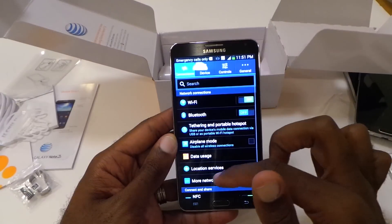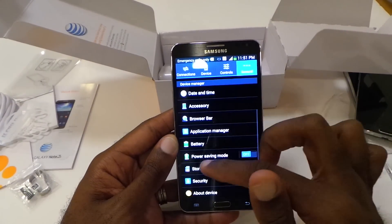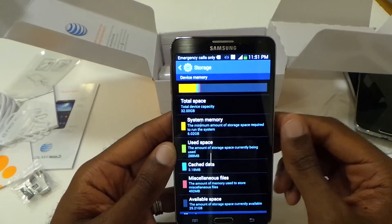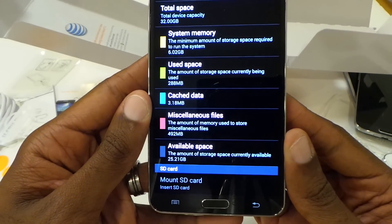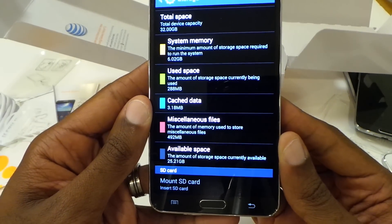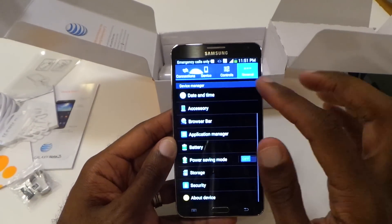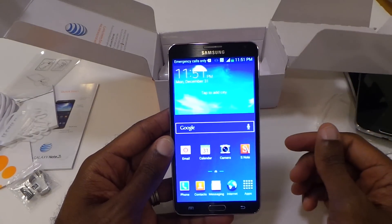Let's go to settings — I just want to see how much storage is in here from the get go. You can see 32 gigs of storage on this device, and out of the box you get 25.21 gigabytes. So that's definitely pretty decent. I'm glad that it's 32 gigs now — that should definitely ease some pain. And of course you can add a microSD card.